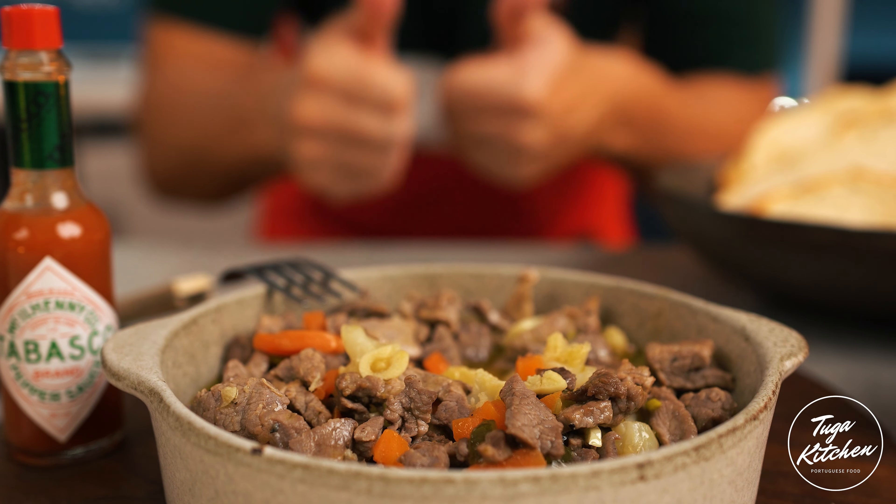Now that we have our ingredients ready, heat a little bit of olive oil in a pan — it should be Portuguese olive oil. Add your meat and let it caramelize on all sides. It's very important that your pan is very, very hot and it shouldn't be a non-stick pan. Use a cast iron pan or something similar, because you want the meat to grab a little bit on the bottom — that's what gives it extra flavor for the sauce. Don't let the meat cook completely; just sear it. You'll finish cooking it in the sauce.